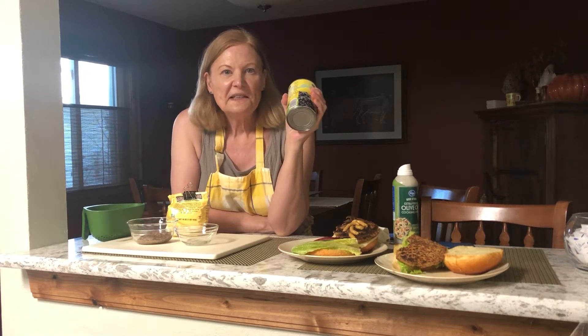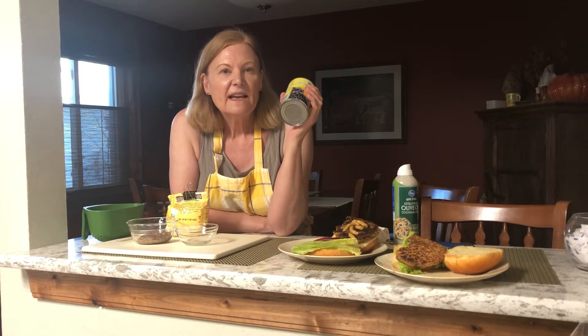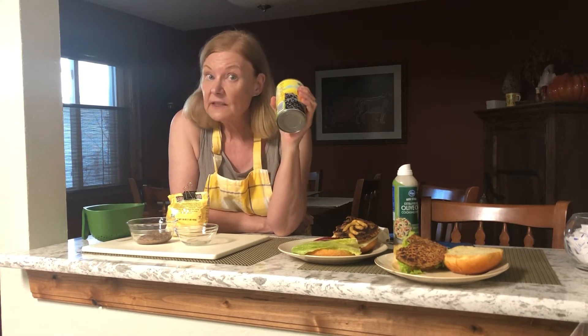Hi everybody, it's Get Real in the Kitchen with Deonna Olson. Sometimes we think we don't have anything around to make dinner, but most of the time we have cans of beans in the cupboard.